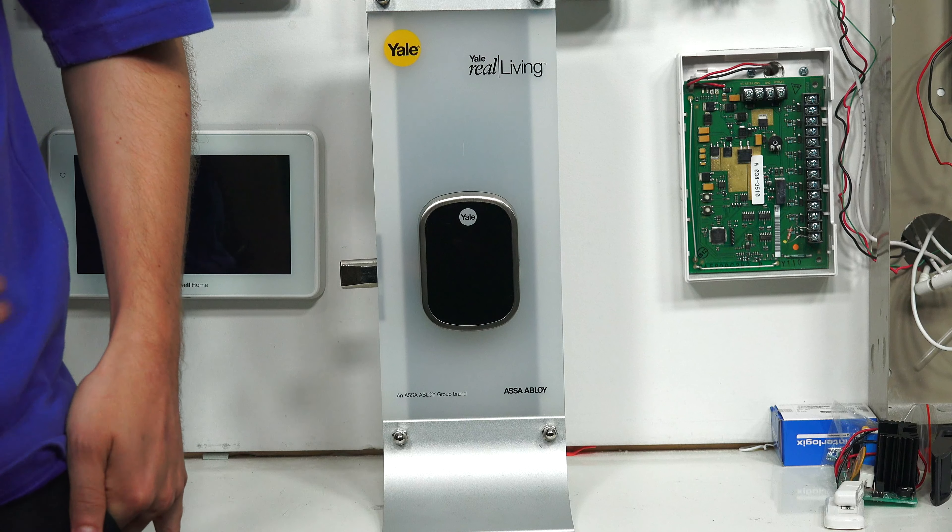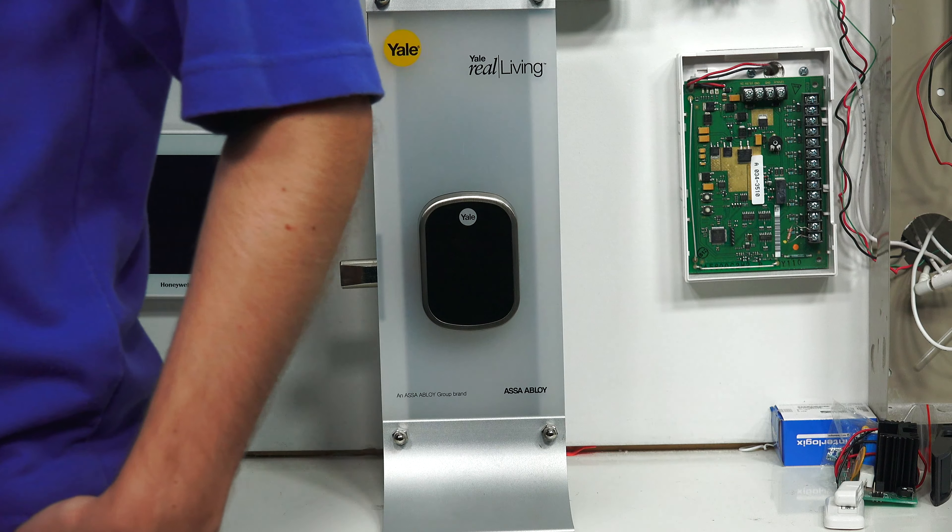Hi, DIYers. This is Michael from Alarm Grid. And today I'm going to show you how to exclude your Yale Z-Wave lock from your Honeywell Lyric controller.